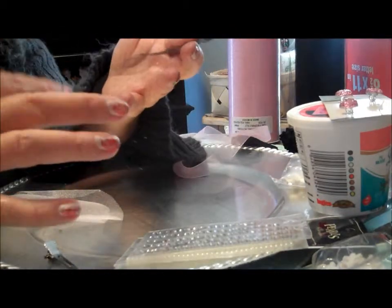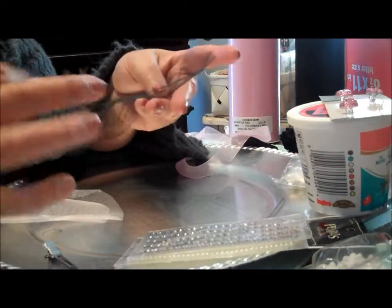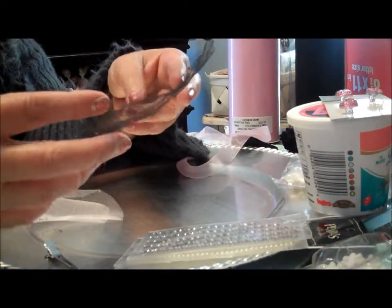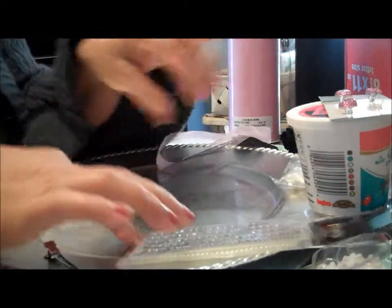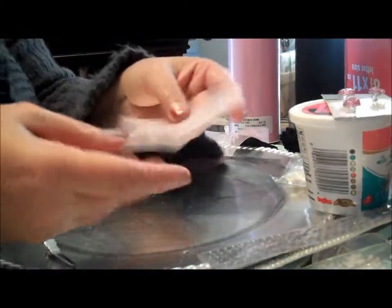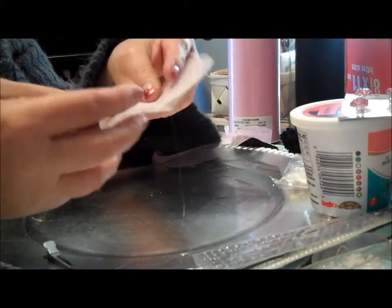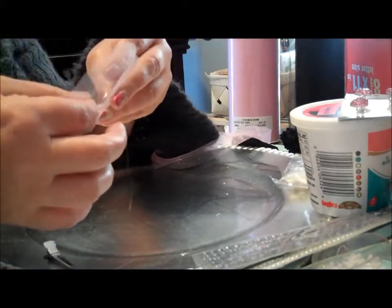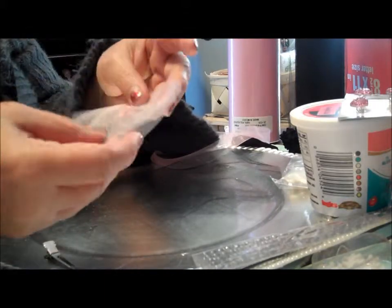This is just a scrap piece of tulle that I'm making the big circle out of. As you can see it's wrinkled — that does not matter one bit, because when we get the yo-yo made you won't even be able to tell. This is sparkle black, and then I've got a pale pink. I made a tutu that's black and pink and this is going to go with it. I did cut out two circles of the pale pink so that it would show up better against the black.